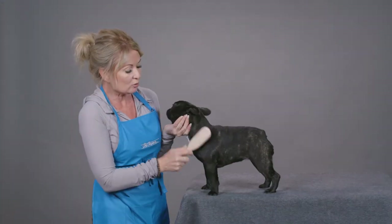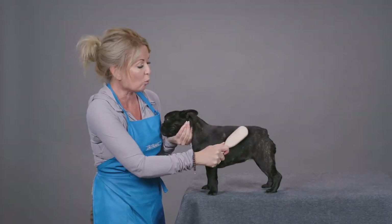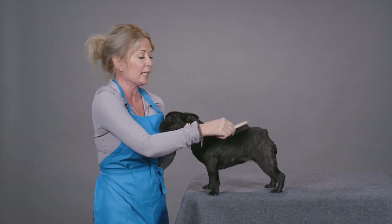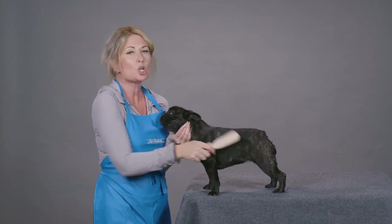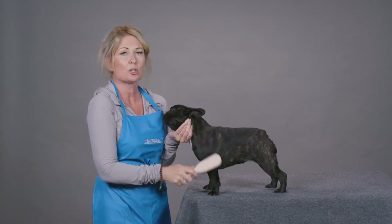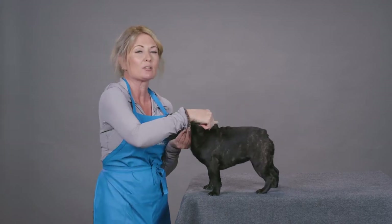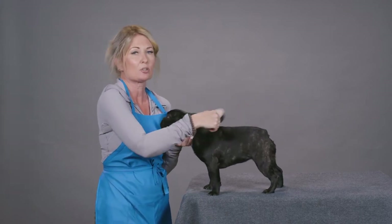We want to make sure that we use the Ionic brush going with the grain of the hair, and I actually press the brush quite firmly into the dog's skin. There is no way that this brush can hurt, harm, or scratch your dog, so this is an excellent brush to just really work and get those dead loose hairs out of your dog.